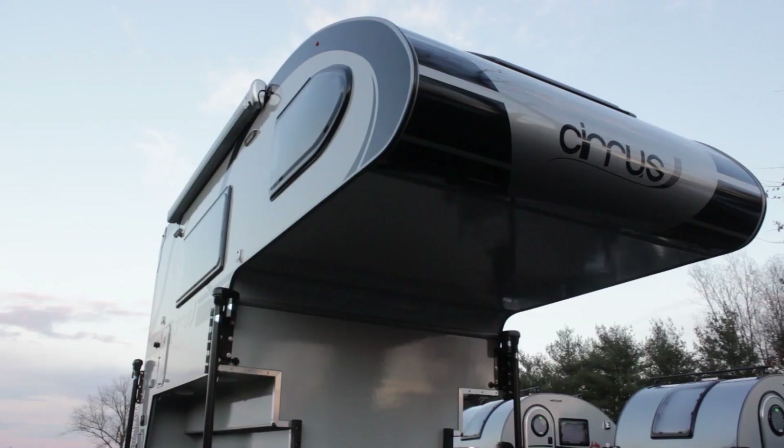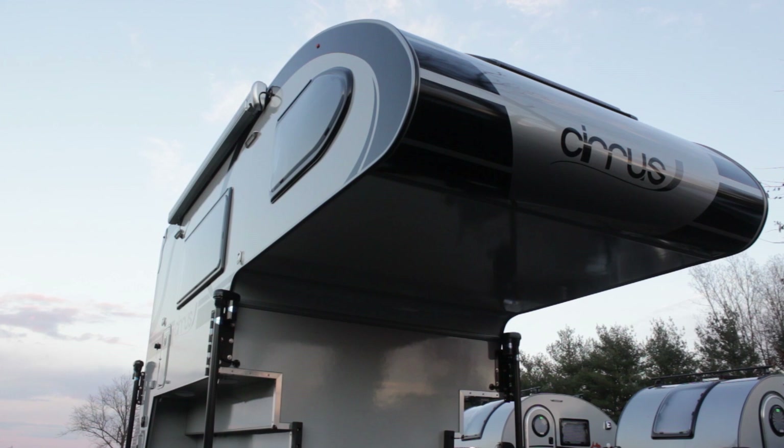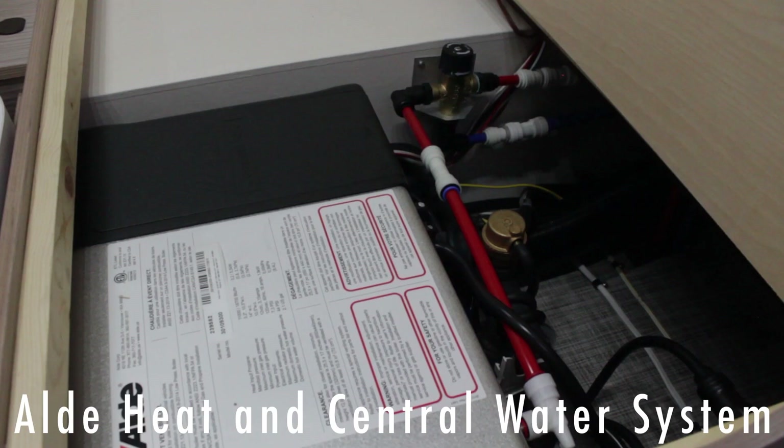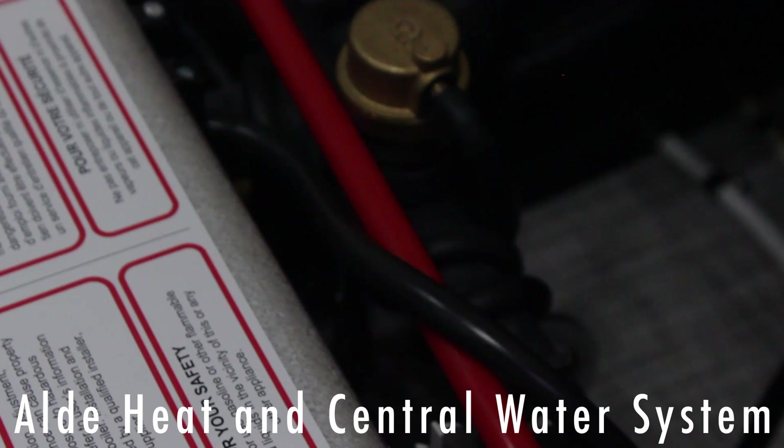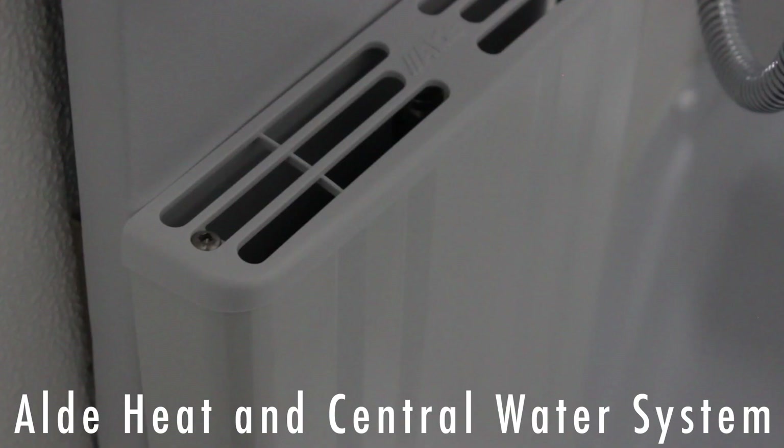This is a four-season camper with a heated and insulated subfloor, insulated doors and windows. It's called the Alde system and it uses glycol, just like it would use in your car, to circulate the hot antifreeze through the pipes and radiate the heat quietly.